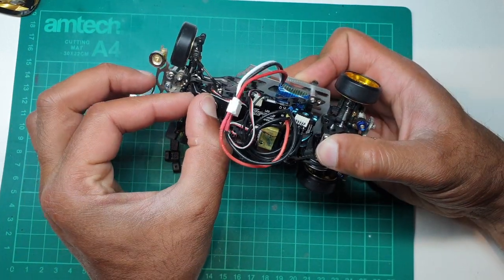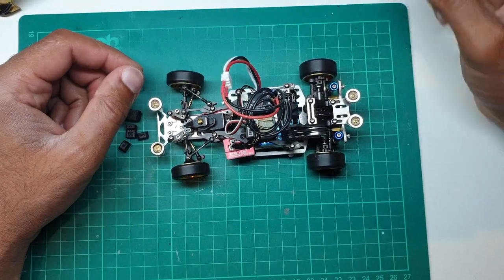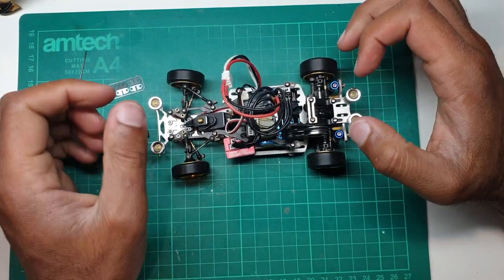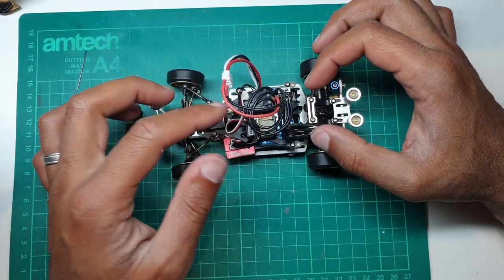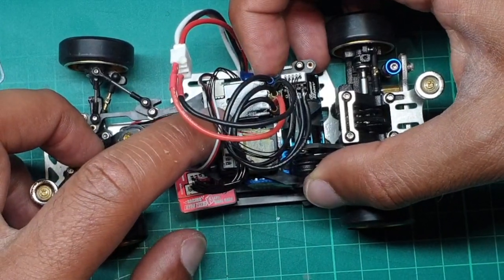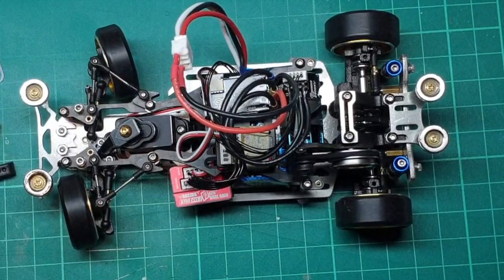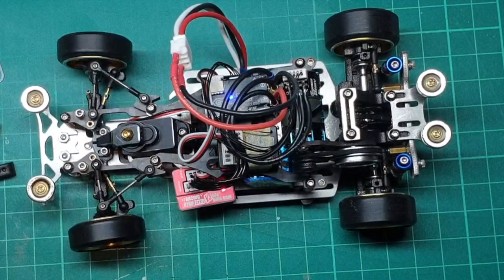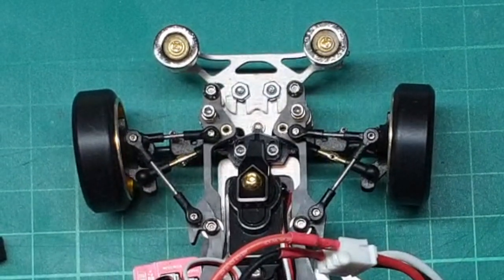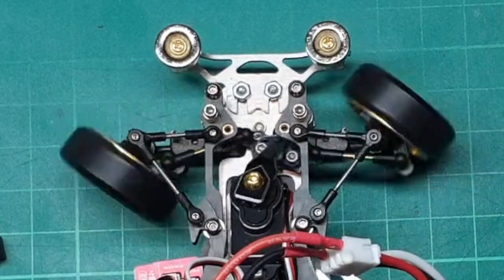So let's power on the transmitter and see how this works. I'm using my EX6R, a Geo Racing 8800 kV motor, Geo Racing sensored ESC, and the V3 gyro. The car is on and as you can see we're getting full lock in both directions. Take two — full lock both directions, there we go, lovely.